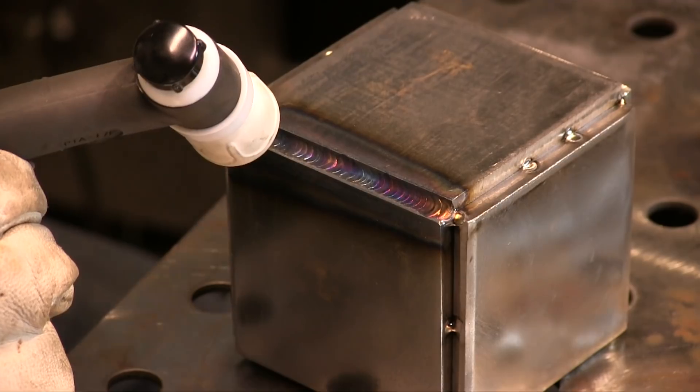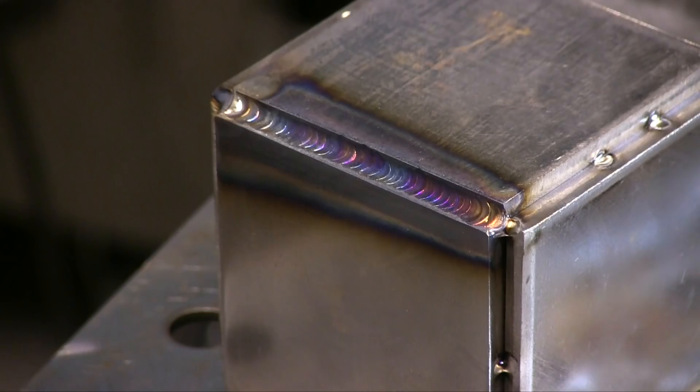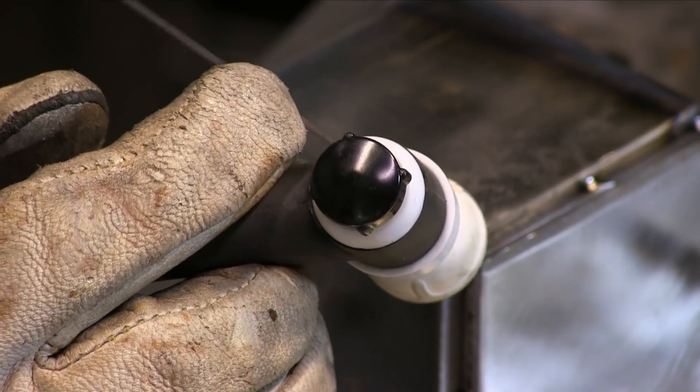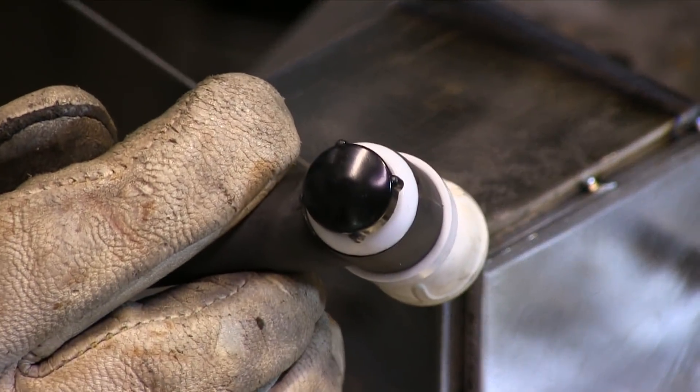Probably not a good habit to get into welding steel with 309 all the time, but for a cube, no problem. ER309 is designed to weld carbon to stainless steel — works great for that. But when you weld carbon steel with it, depending on how much you dilute and how much carbon steel you melt into it, you can get inconsistent results. And for anything critical, you don't want inconsistent results.